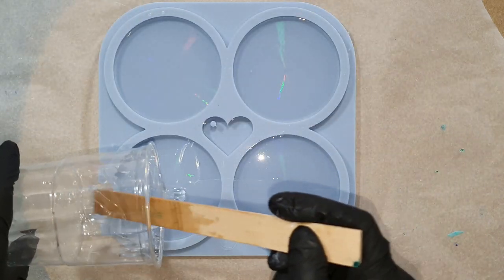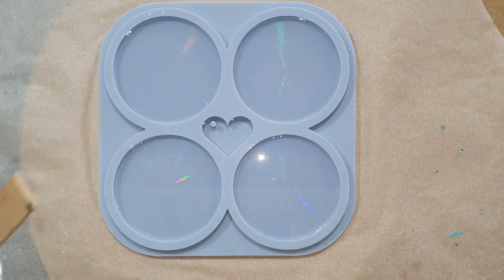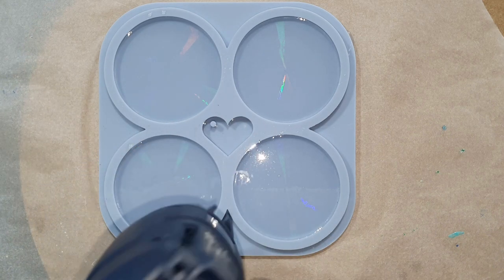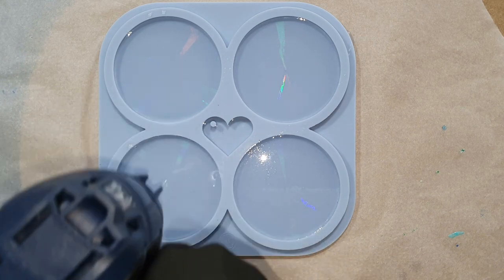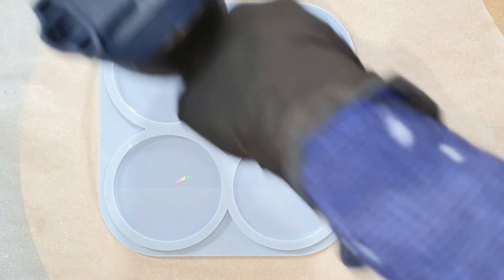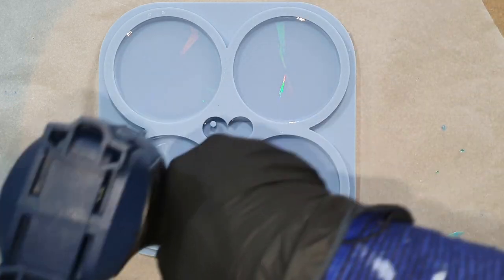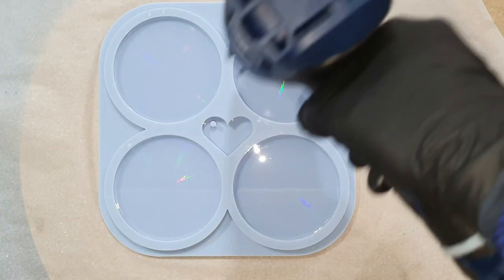This silicone mold is from Molds and Shapes, and if you are interested in their silicone molds the link to their website is in the description below this video. Don't forget my promo code — if you use my promo code JustPaint5 you will get 5% discount on your order. So that's amazing.